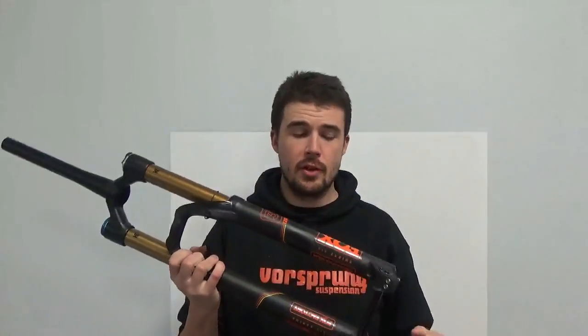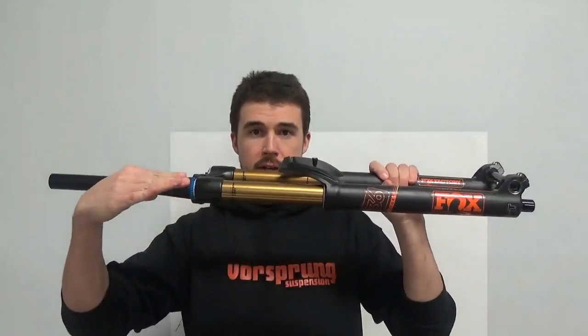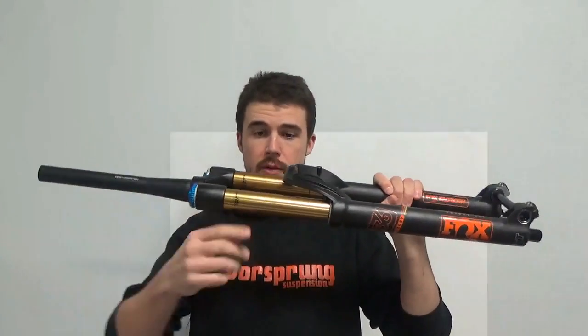What these are both examples of is a telescopic fork. For those who aren't aware, a telescopic fork just means any fork where one part telescopes inside itself — literally, this part here slides inside there. The alternatives to these are basically linkage forks.